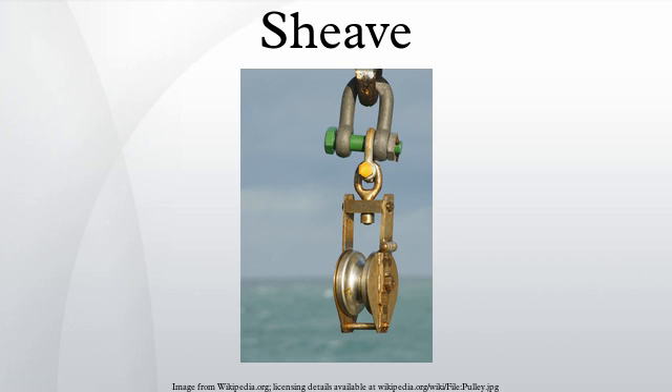Sheaves can be used to redirect a cable or rope, lift loads, and transmit power. The words sheave and pulley are sometimes used interchangeably.